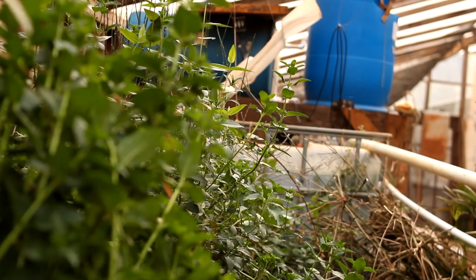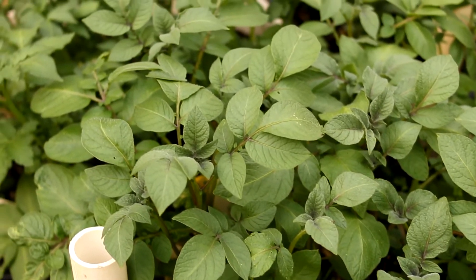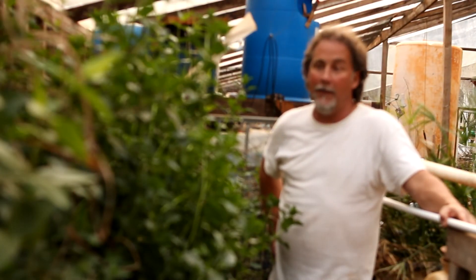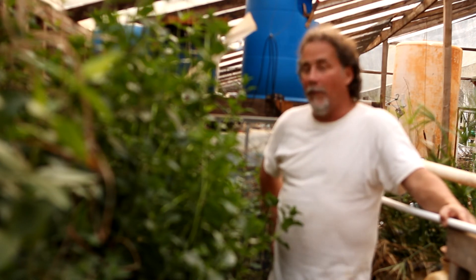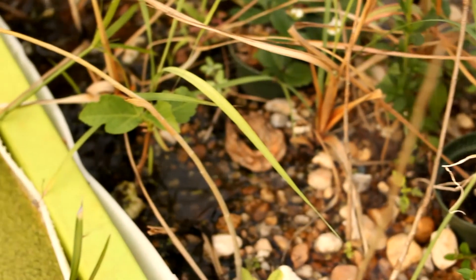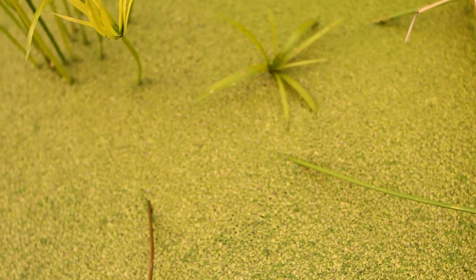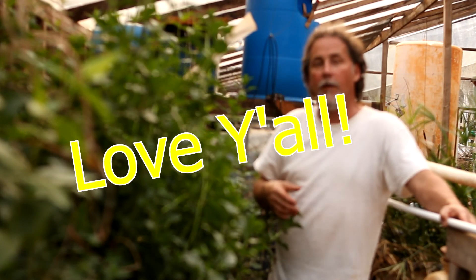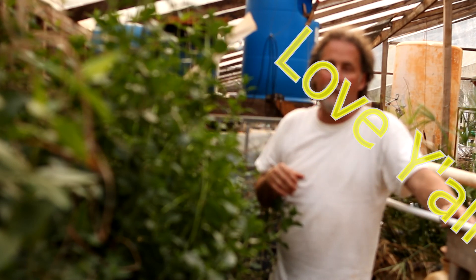And lemongrass is taking over that whole backside there. Well guys, I hope you enjoyed this little walk around our aquaponics system because we certainly do love it. This time of year getting ready for springtime we've got a little bit of work to do, so y'all stick around and join us — it'll be a lot of fun. Please go check out our Patreon and consider becoming a patron and helping Go for Green Living keep putting out quality videos. I love you all — later guys!